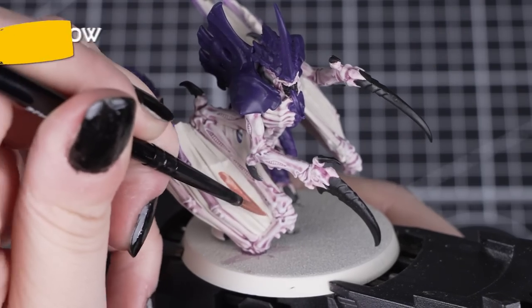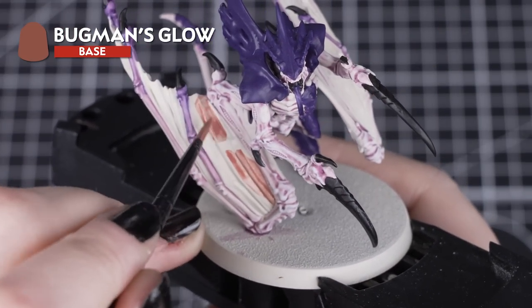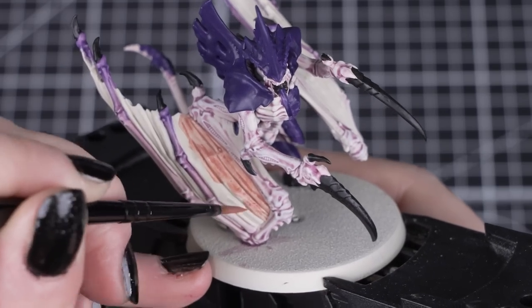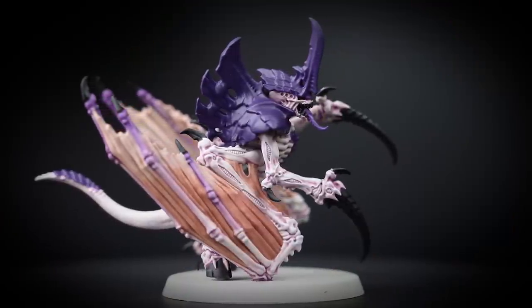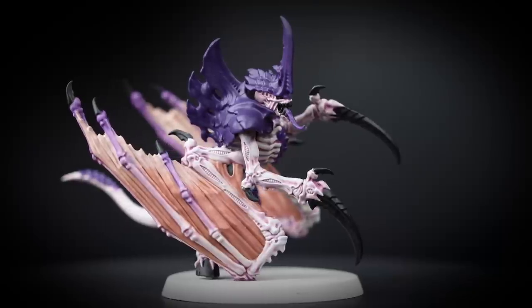Now we'll add Bugman's Glow to the wing membranes. We'll thin it down a little bit more than we normally would. This gives us a slightly more translucent coverage, letting some of that Wraithbone base coat show through, building up the colour with a few thinner coats as we go. As it's slightly thinner than normal, we want to try and control it as it dries, so apply smaller amounts as we add each coat.